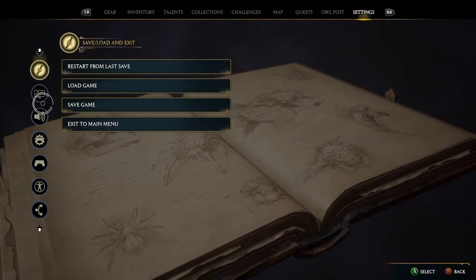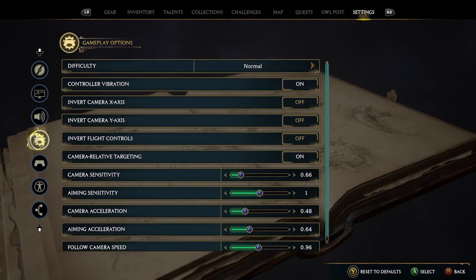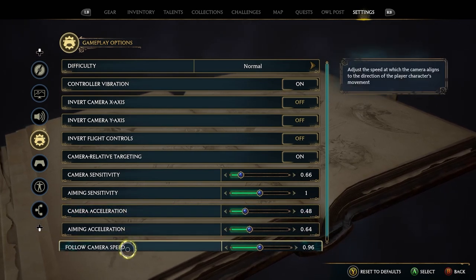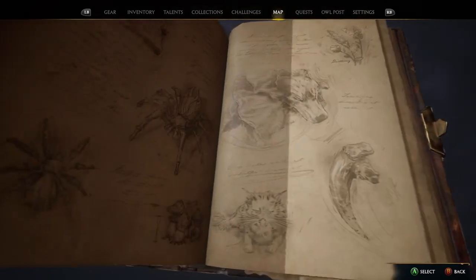Once you change your settings, it's going to help you a little bit and you're going to have to kind of play around with it. iPhone settings I liked: camera sensitivity, camera acceleration, and also follow camera speed. You've got to mess around with these and feather them out, but you'll be able to do some pretty cool things.